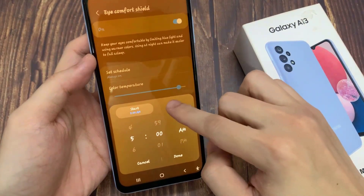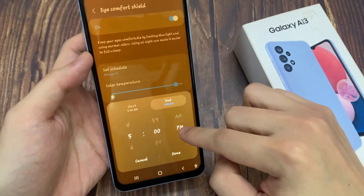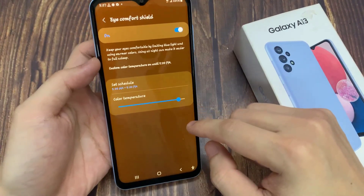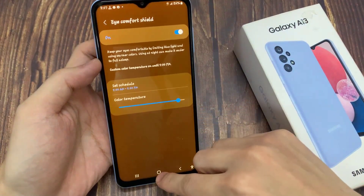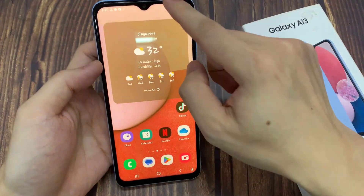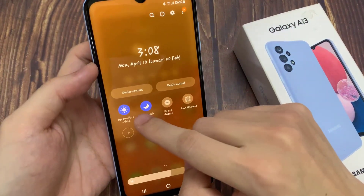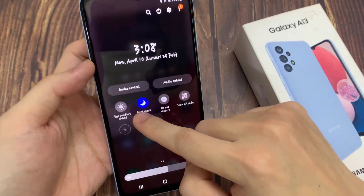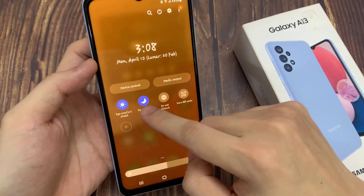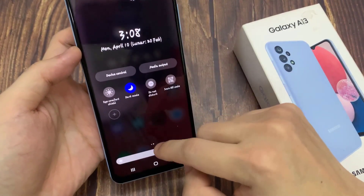This is the whole customization of the iComfort Shield. Now I can show you much faster access to it. All you have to do is simply unroll the top bar and unroll it fully. Go to the next page, and we've got the iComfort Shield here — you can easily turn it on or off from here. Thank you for watching this video, please subscribe to my channel for more videos.